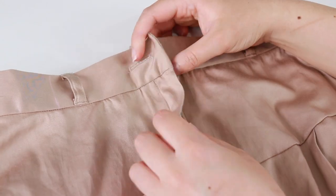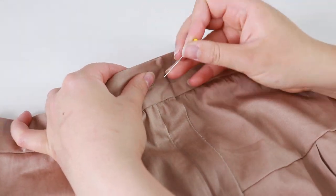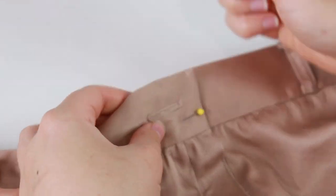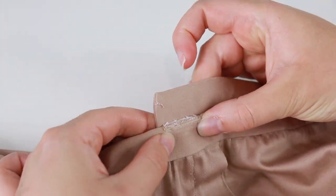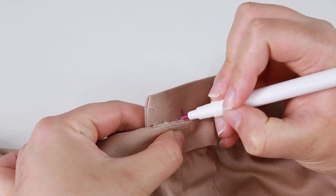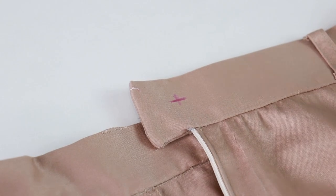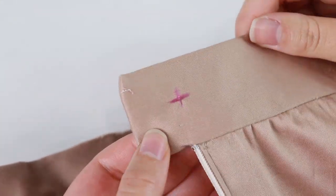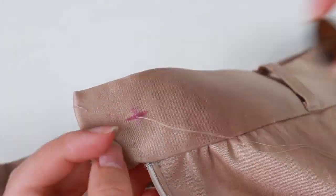Zip up the fly. Place the buttonhole over the other side of the waistband and pin so that it looks neat. Remove the pin so that you can fold back half of the waistband. The button needs to be placed at the right edge of the buttonhole. Make a marking at the bottom layer where the button needs to be sewn. Thread your needle and knot the end. Insert the needle into the wrong side of the waistband and out through the cross marking, slightly to the right.